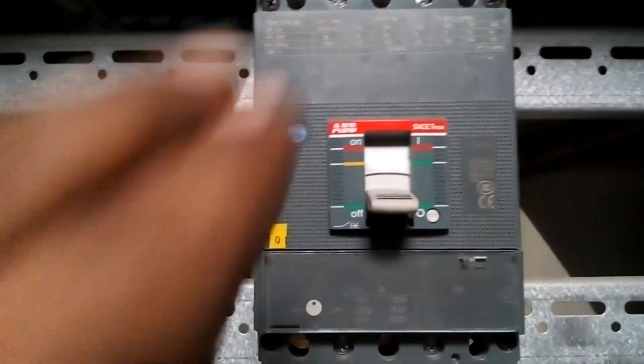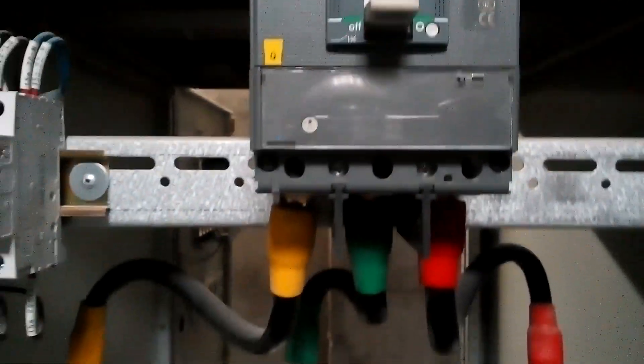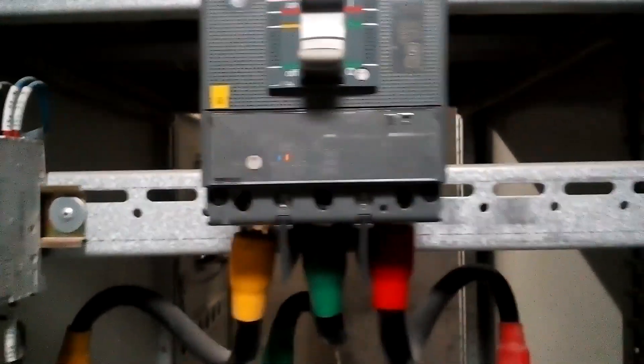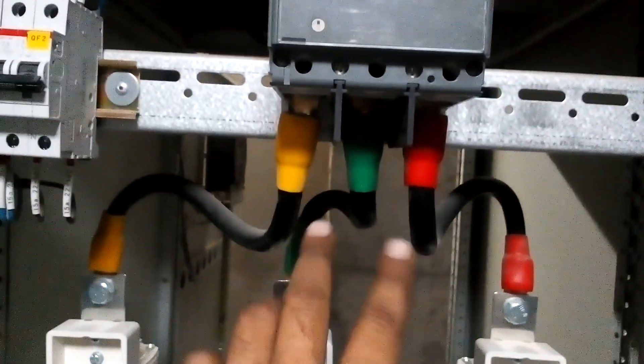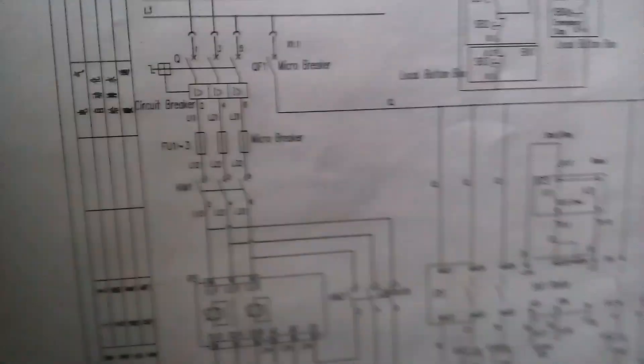You can see there is a breaker — an ABB breaker is used. Currently it is in a half condition because we are working on it and giving you knowledge. This is the outside of the breaker and the main 3 fuses: 1, 2, 3 — here you can see them in the diagram.